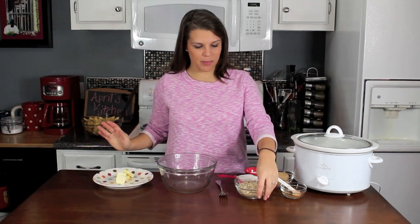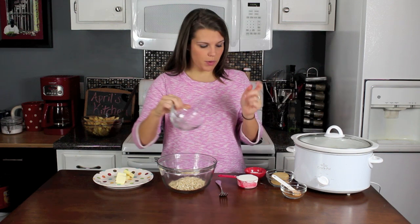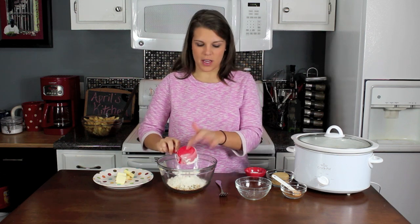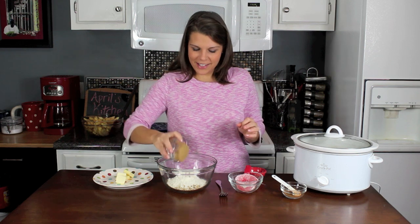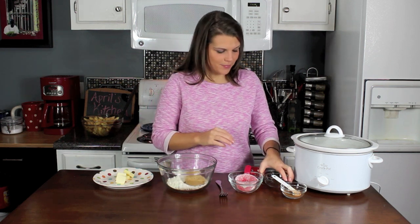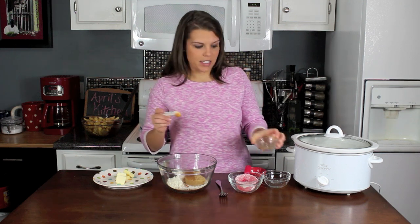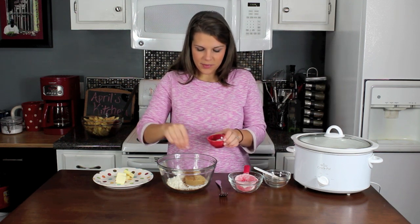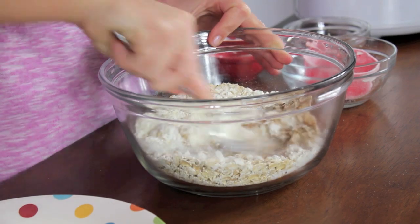Now that the apples are mixed up, I'm going to put together the topping really quickly. This is three-quarter cup of oats — just regular oats. Then I have a half cup of flour; you could use whole wheat flour if you wanted to make this even more healthy. I've got to have some sugar — a half cup of brown sugar, my favorite. Then we're going to get another teaspoon of the cinnamon and nutmeg mixture — half teaspoon of nutmeg, half teaspoon of cinnamon — and about a quarter teaspoon of salt.